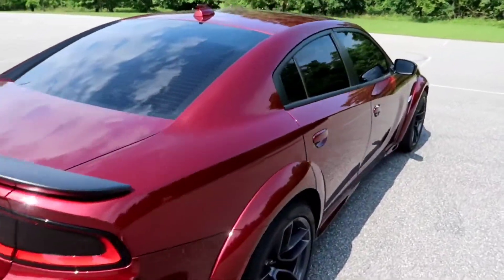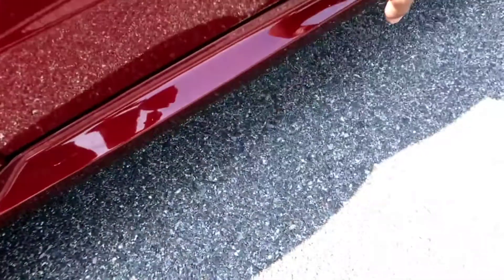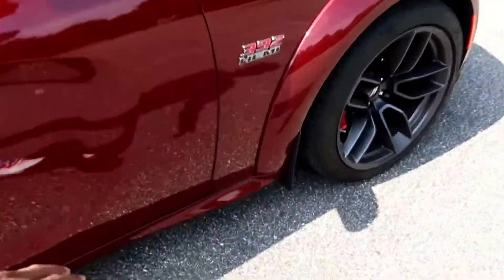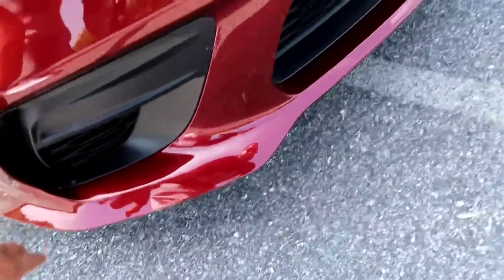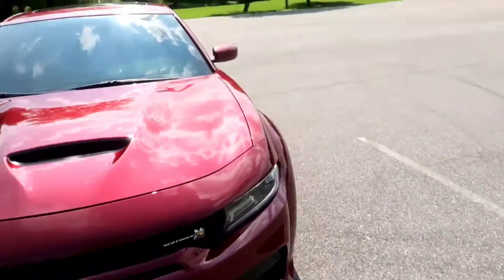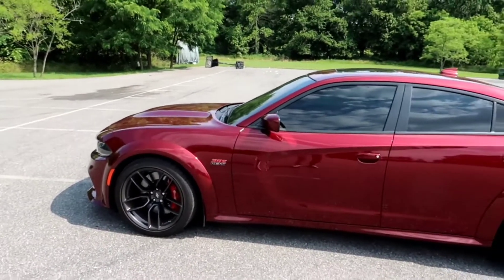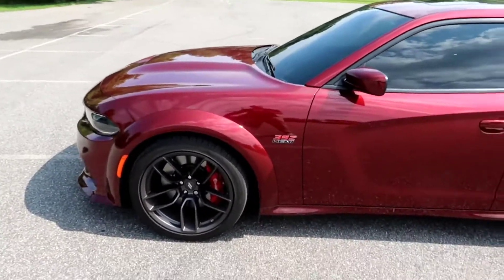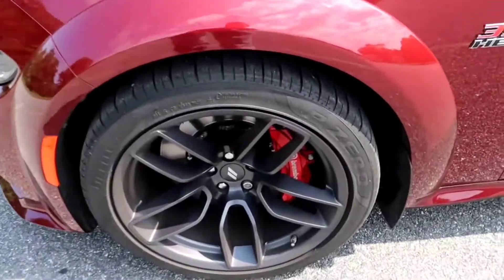I'm also thinking about doing gloss black right here on these trim pieces as well, just to give it something a little different. And when I put the wheels on here it's definitely going to be just for car shows and stuff like that — I'm definitely not gonna be racing with those wheels on my car.